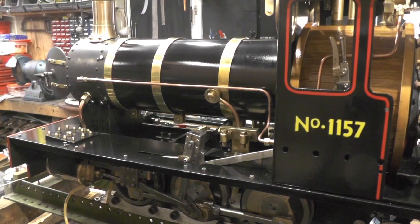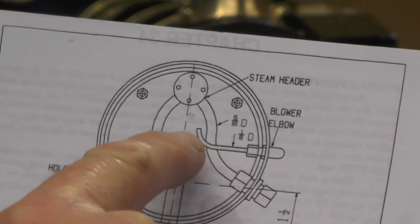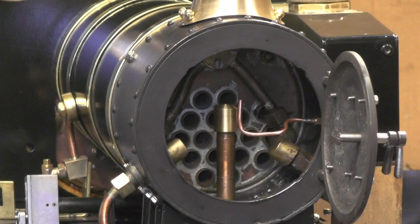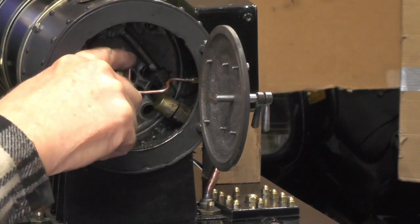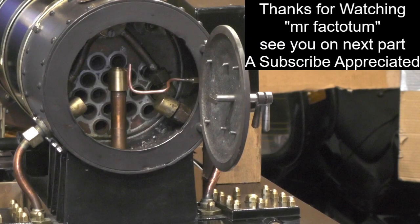I've just got the one-eighth pipe to put in the smoke box - that goes up the side of the blast pipe. I suppose there's only one thing to do now and that's go and fill the boiler up with air and try it. That's it then - blower complete and tested.